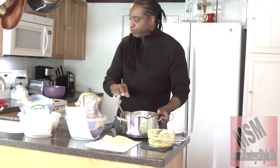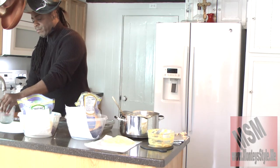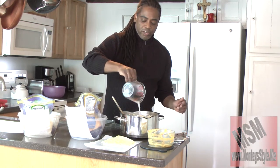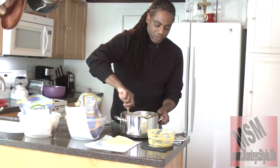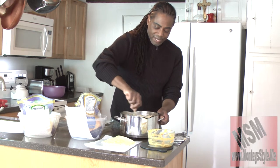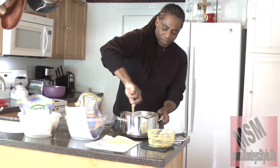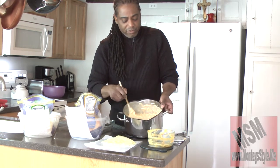If it seems like it's getting a little too thick, grab a little bit of water and throw it in, because cheese will soak up a lot of the juices. Mix it back in so it's nice and loose again — just like that. You don't want it too thick. I just added a little more water — you can see it's nice now.